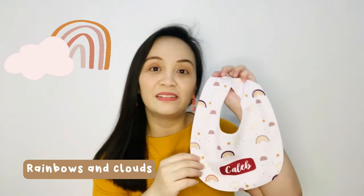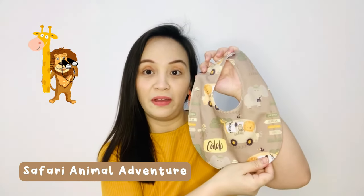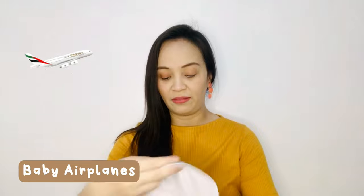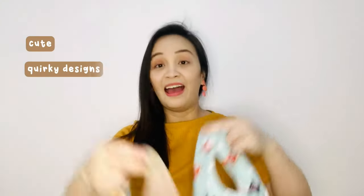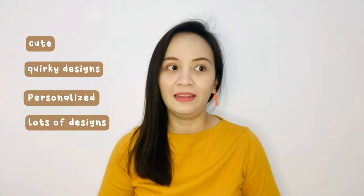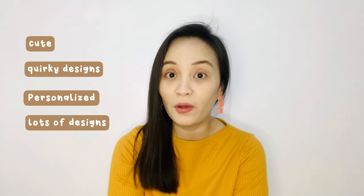So we have this — the rainbows and clouds. I love this because it looks so aesthetic and so boho. And then we also have the safari animal adventure. Caleb loves animals in the zoo. And then we also have these airplanes. Bibs Manila has these cute and quirky designs. Their whole site has lots of designs that you can choose from — designs for little boys and little girls.